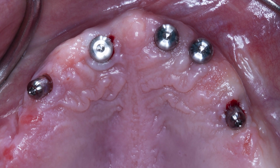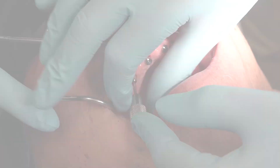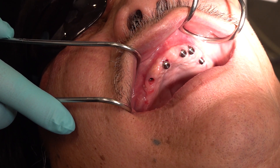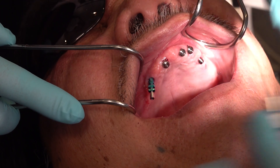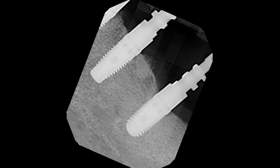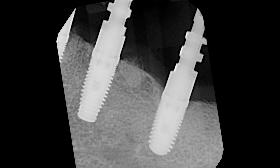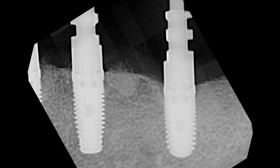The first step is removing the healing abutments and inserting our impression copings. As we remove each healing abutment the soft tissue will start to collapse, which can be uncomfortable for the patient. To avoid collapse of the soft tissue as each healing abutment is removed, I immediately replace it with an impression coping. I like to take radiographs for confirmation that the copings are fully seated and not caught on the soft tissue. Radiographically you are looking to see that the impression coping is flush with the implant platform.